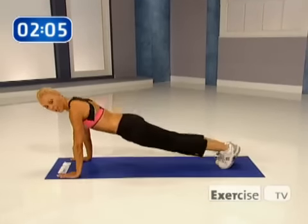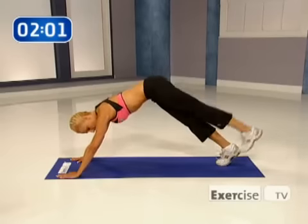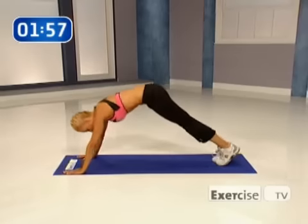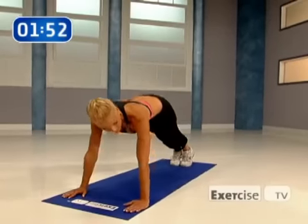Into that plank position, you're going to hike your hips up, leg lift, down, and down. Now I'm going to switch sides — you're going to hike it up, squeeze your abs. This really works the lower part of your abs.